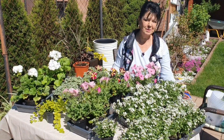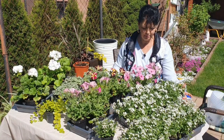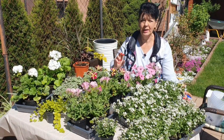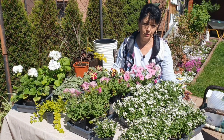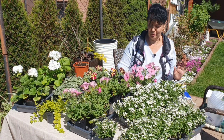Witam serdecznie na moim kanale. Moi mili, dziś chcę Wam pokazać, co kupiłam na jarmarku. W moim miasteczku takie małe jarmarki odbywają się dwa razy w miesiącu, więc zakupiłam sobie parę kwiatków, żeby sobie donicę obsadzić i nie tylko. To zaczynajmy szybciutko od razu.